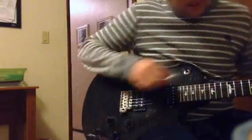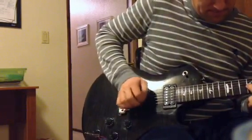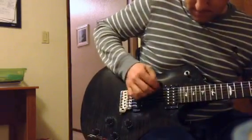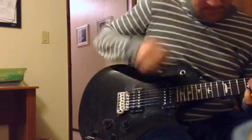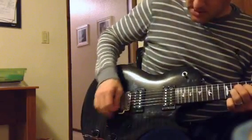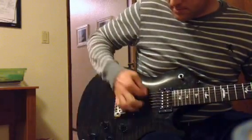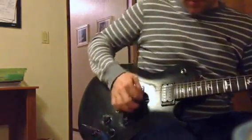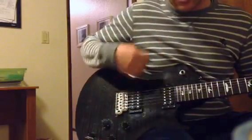Now here we go, putting in the treble bleed. This really picks up once you get down to the twos. We still have some brightness and clarity. If I go over to the clean channel on the amp, we can kind of start dialing it up so there's still cleanness to it.